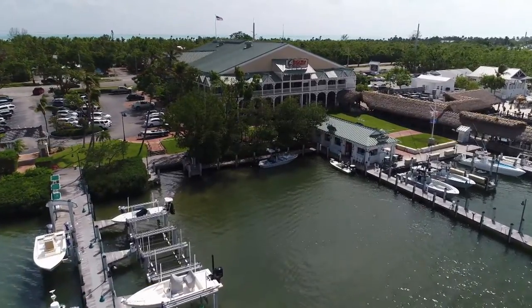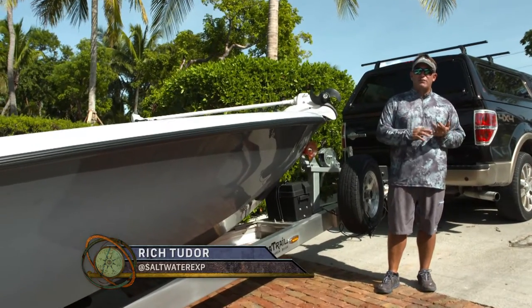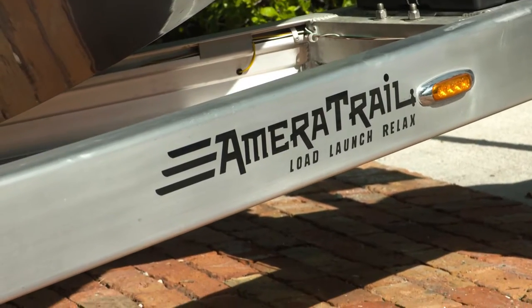Towing our boats all around the Keys and all around the U.S., we've had some ups and downs over the years — had problems with trailers, had different things — until we got to use these Ameritrail trailers.